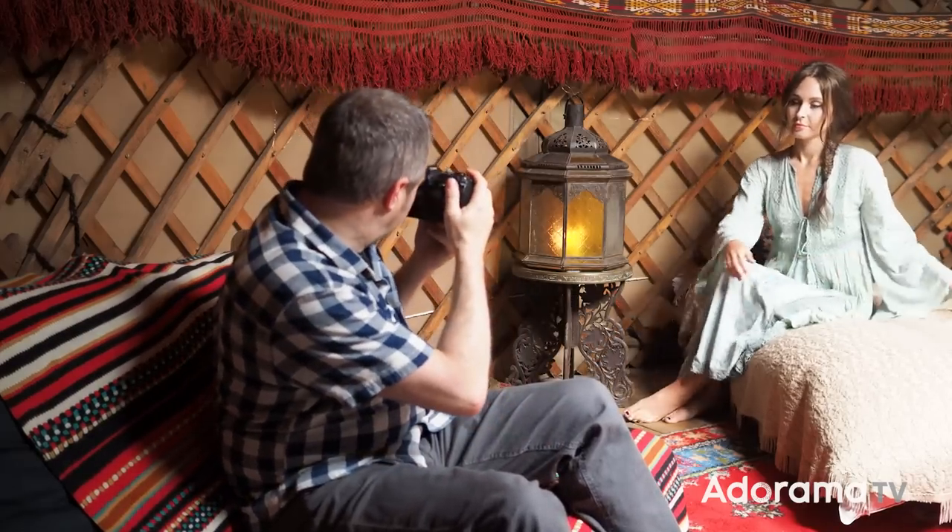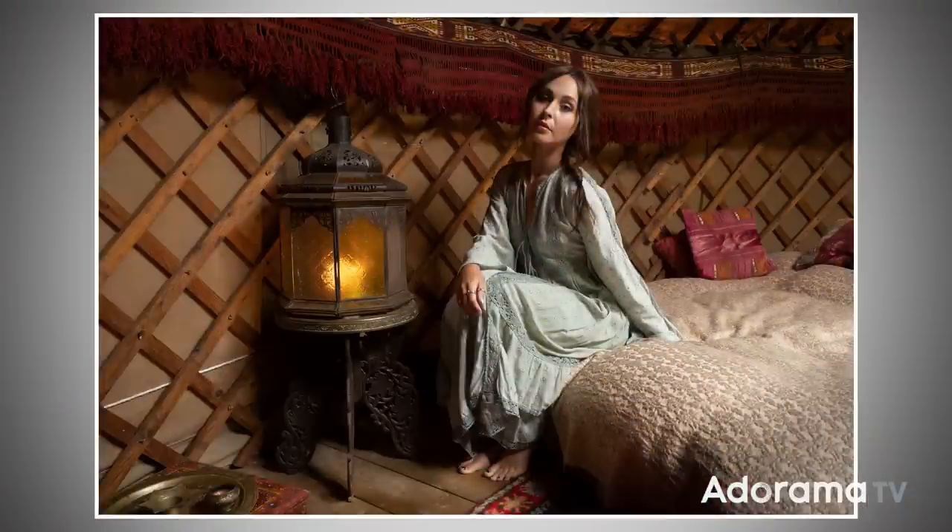To find out more about motivated light, let's get a light set, get a model in, and get shooting. To help me out today I've got the amazing Sophie. Just off to the side is a rather large lantern, and inside of that is a candle — actually a light. The candle in the shot is what's known as a practical light.